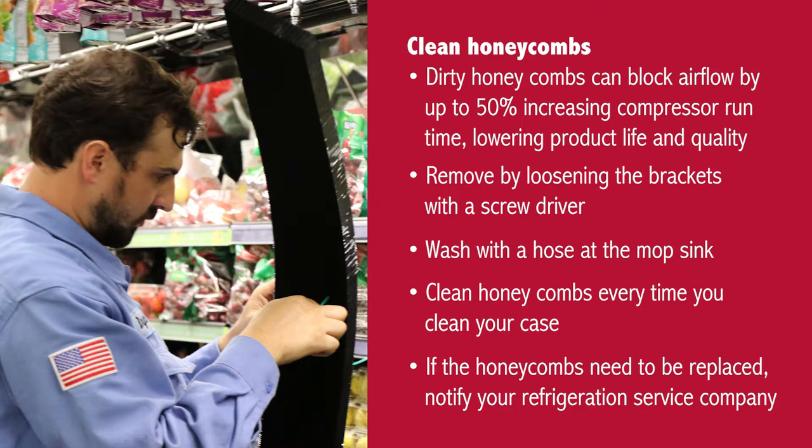It's important to clean honeycombs every time you clean your case. And if you notice that they need to be replaced, notify your refrigeration service company.